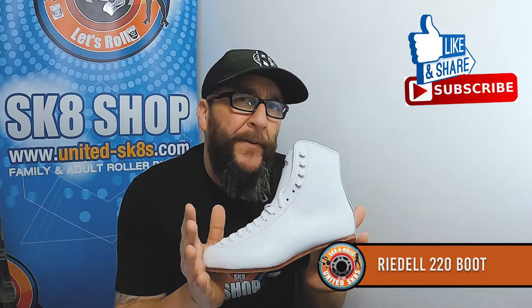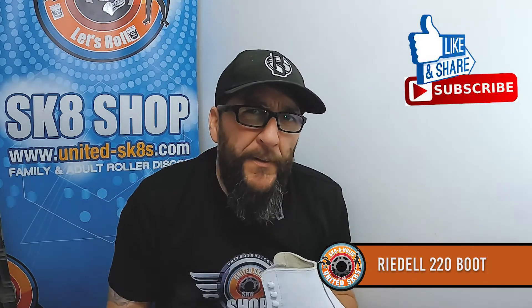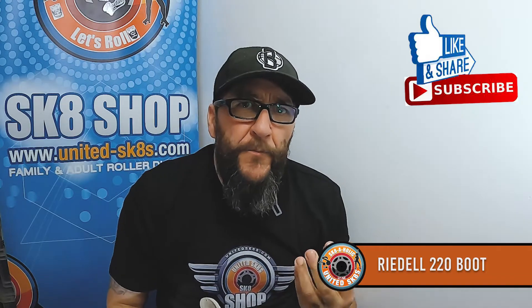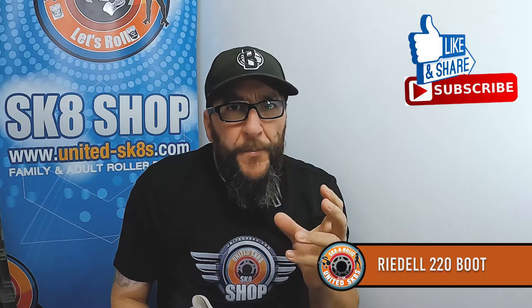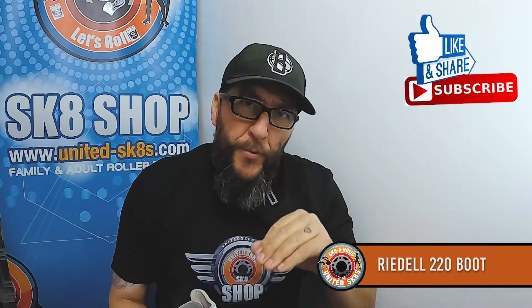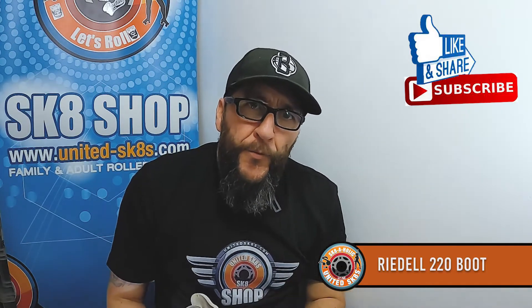This boot is £299 boot only. Once you get into this stage, you want to look at an alloy plate — something with a bit more rigidness about it — so that everything you're putting through the boot and the plate goes to the wheels and you're not losing anything.